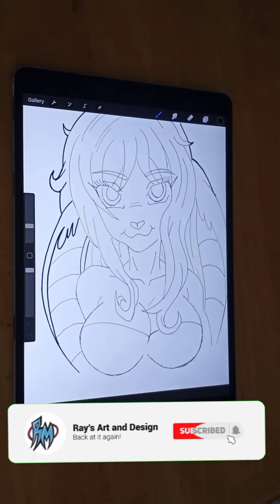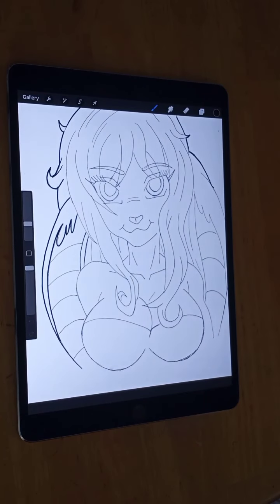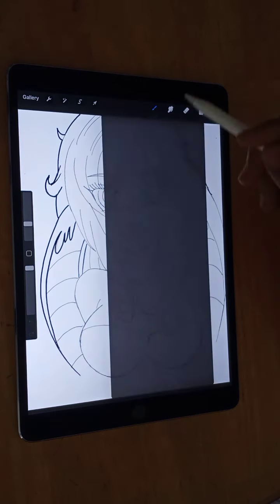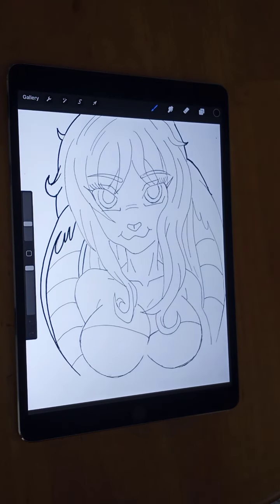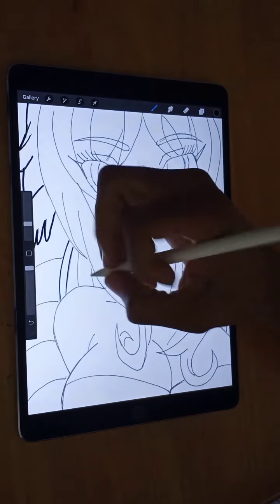Hey everyone, I'm back at it again. Here I'm working on one of the original drawings that I'm doing — it's a female animal-type woman. Right now I'm going to go through the inking process for you guys, so I'm going ahead and start my technical pen right now and ink this part right here.